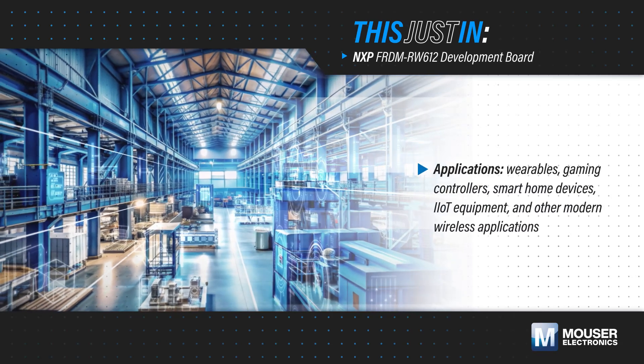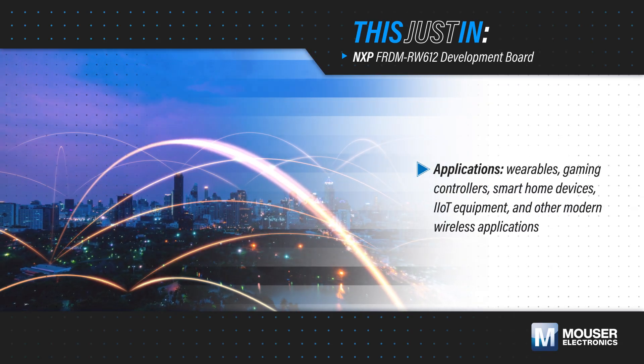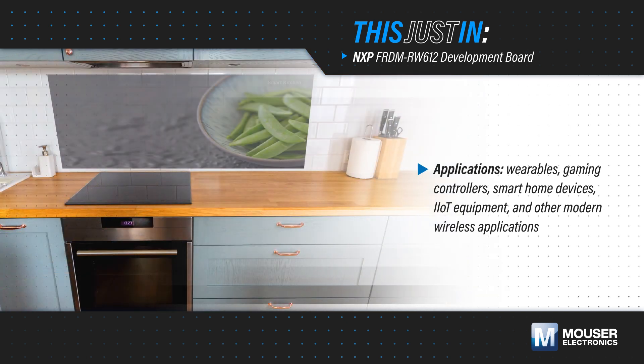Wearables, gaming controllers, smart home devices, IIoT equipment, and other modern wireless applications need to be secure, efficient, and flexible enough to use in different network environments.